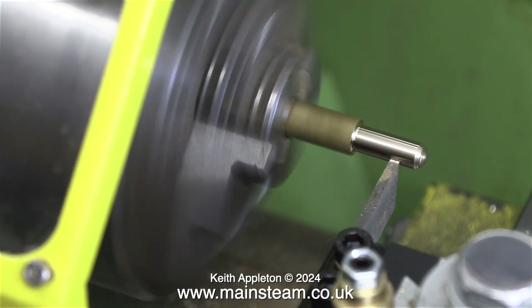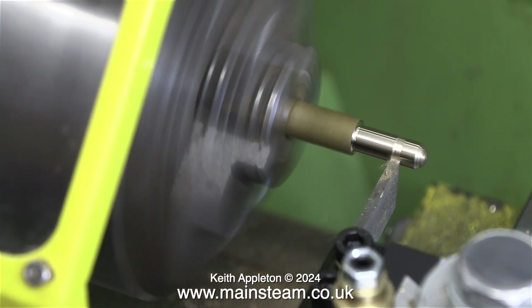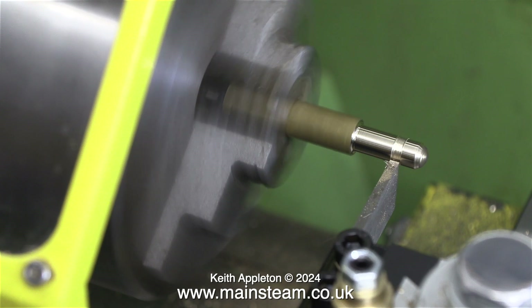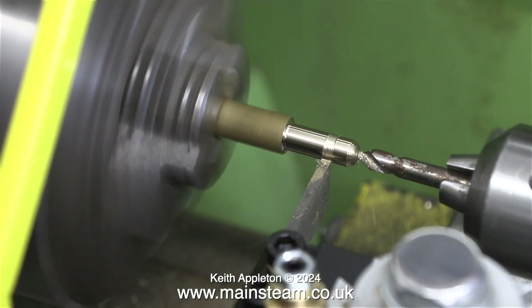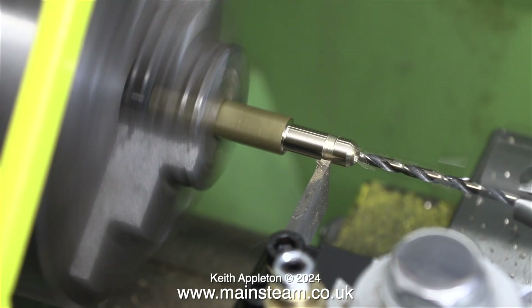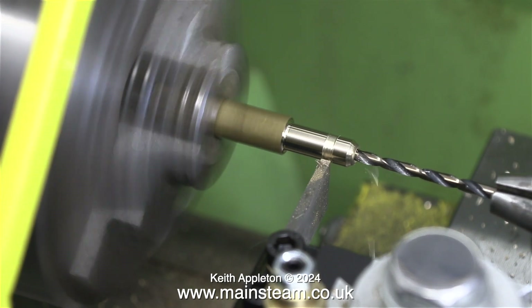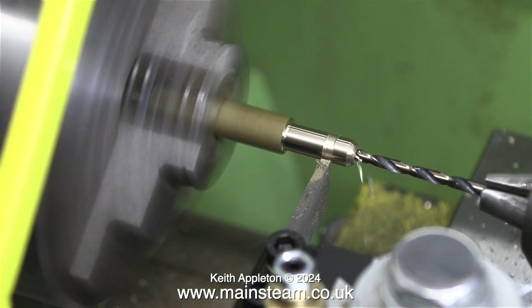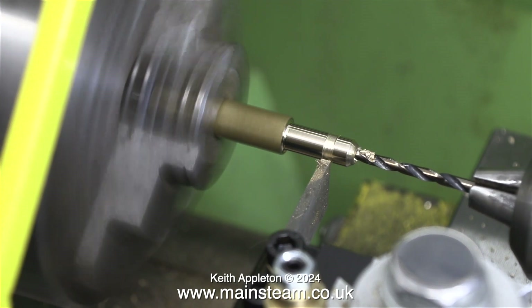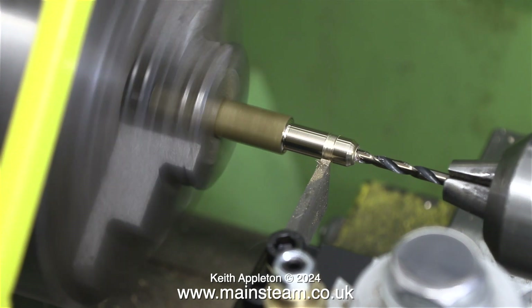Here I'm using a parting tool which is sticking out far too much, and to compound the problem the piece of hexagon bar itself is still sticking too far out of the chuck. The speed is also a bit too high. The finish in the bottom of the groove is very poor, so I'm centre drilling the end and also drilling a hole down the middle of the fitting — but not all the way through. That will ensure that when I machine the other end the hole is exactly in the centre; if I let the drill go all the way through it may wander off centre.